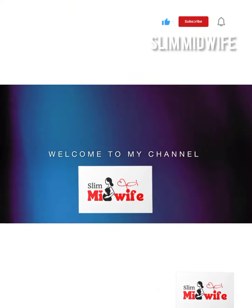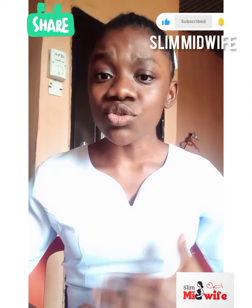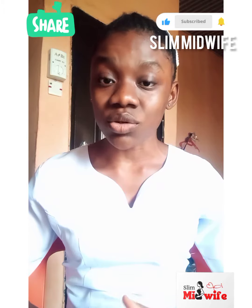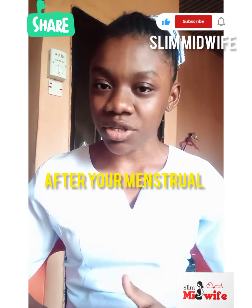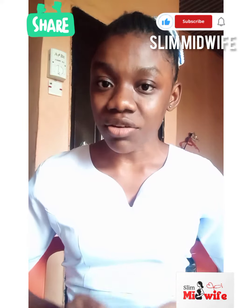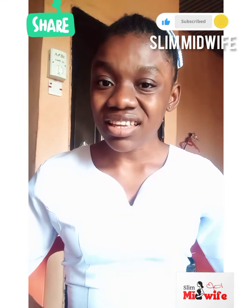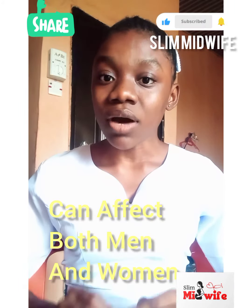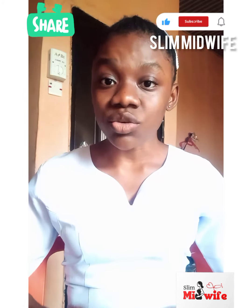Now, when do you do this self-breast examination? Self-breast examination is best done three to four days after your menstrual cycle — that's the best time to do this and get accurate results. Breast cancer is most common in women, but it can also occur in men.